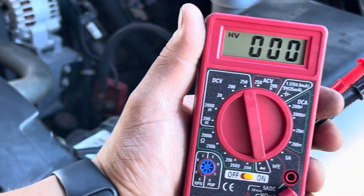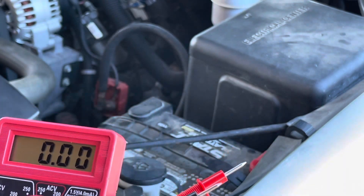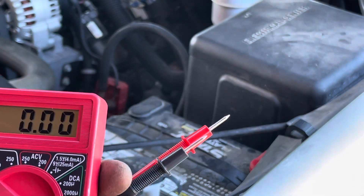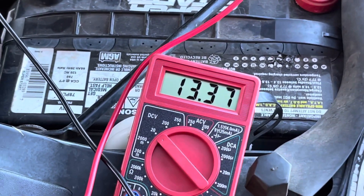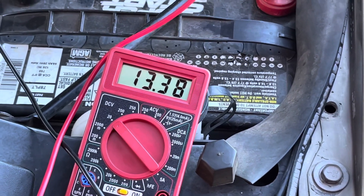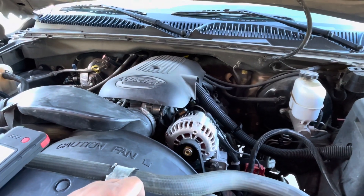Now we're going to use this cheap little volt meter I got from Harbor Freight — I think I used it the last time when I changed the alternator on that Tundra. We're going to check voltage at the battery and see what it's running at. There you go guys — 13 and some change, 13.8, which is pretty good. Now you can hear that the idle is doing a lot better. Maybe it was just the battery being so low.